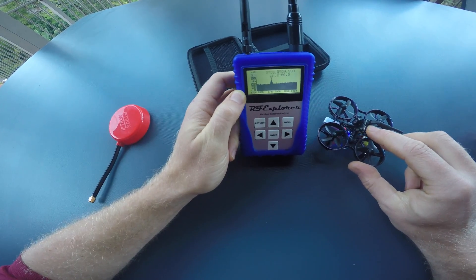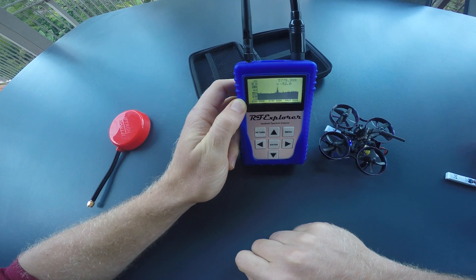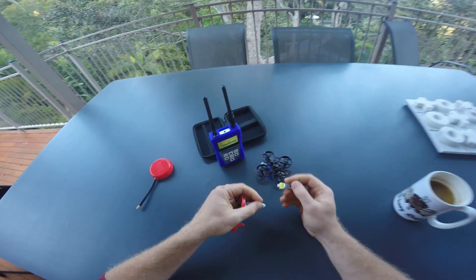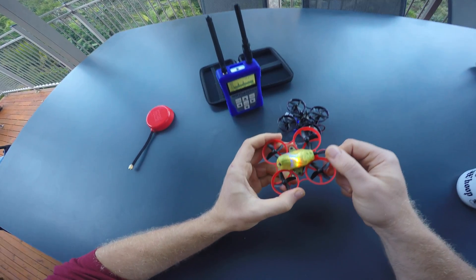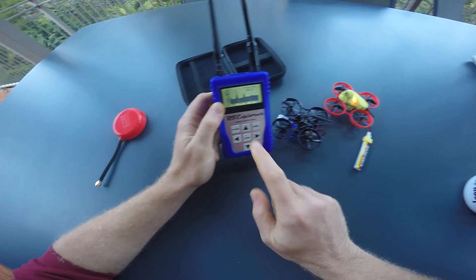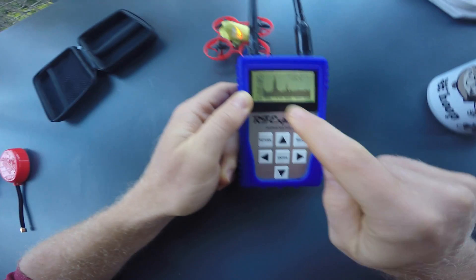When I change the frequency of the transmitter, you can see the signal jump across the band. Above the signal you can also see the results in numbers. This is already pretty interesting if you're using just one transmitter to figure out where and how strong it is transmitting. But it gets even more interesting when multiple transmitters are using the band. You can see the two different signals, how far they are apart, and how strong they are in relation. The signal strength depends a lot on distance — if I move closer to one, it's stronger.